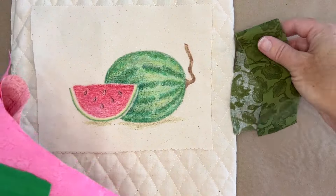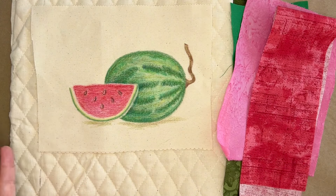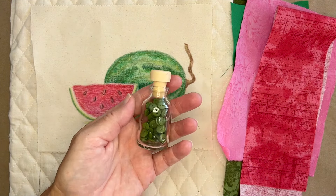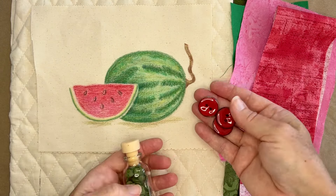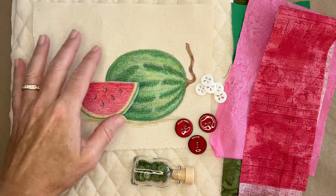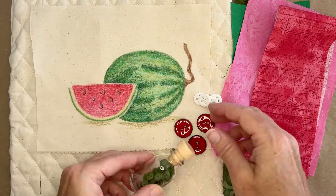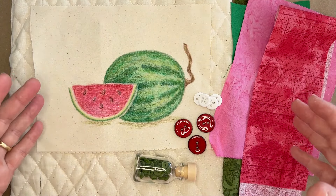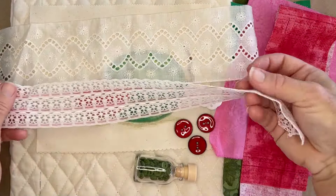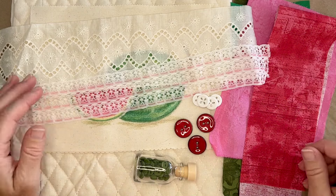I have some beautiful fabric — some greens from the rind, some pinks and reds for the flesh. And then I have some accessories: I can use beads or shells. I like to use buttons too. I have some green small buttons, some red larger buttons, and even some white buttons. My background tends to be off-white in this book, so the white ones really pop. I like to start out with an assortment of things. I also have some beautiful lace, because I like making a fabric collage first. I'll put the lace down with my collage, and then embellish it with all my stitching.